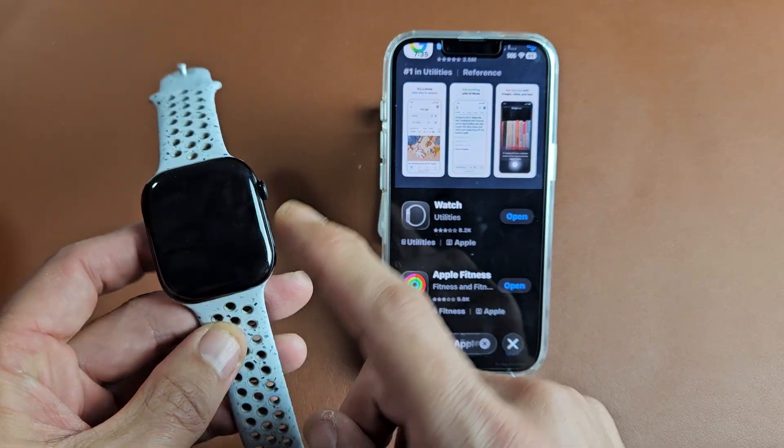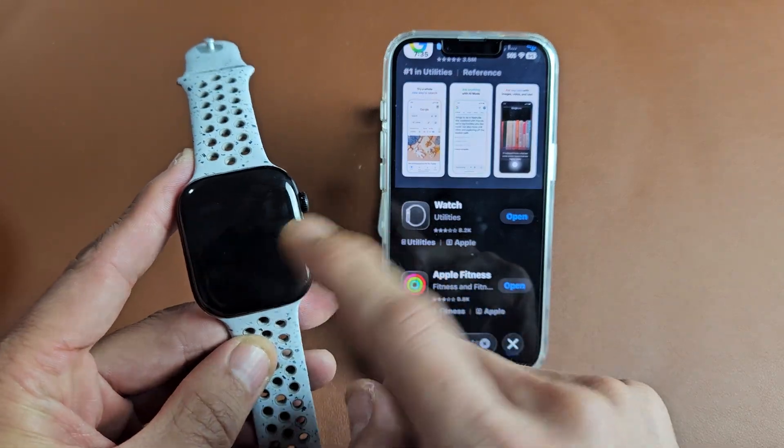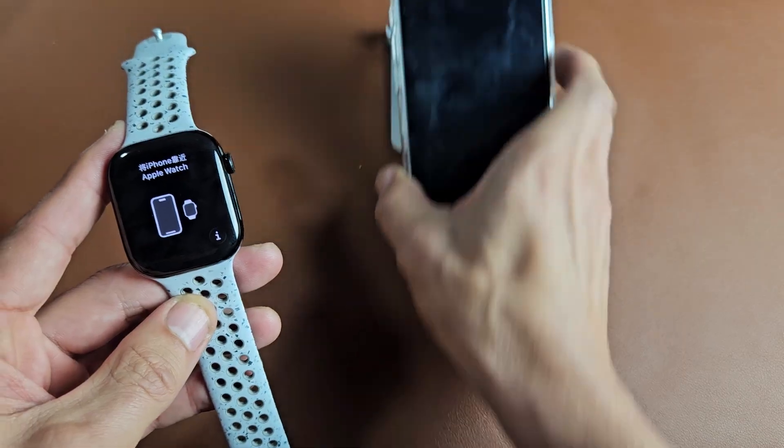Go ahead and turn on your watch. Just press and hold that side button until it boots up to about here. Then once you're here,